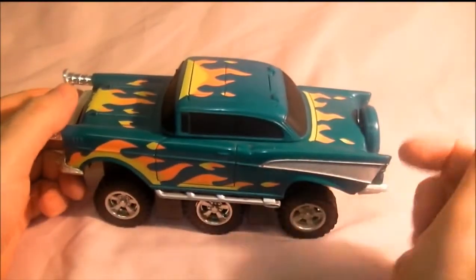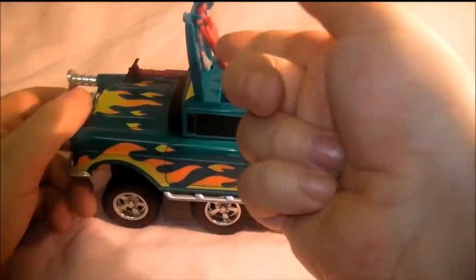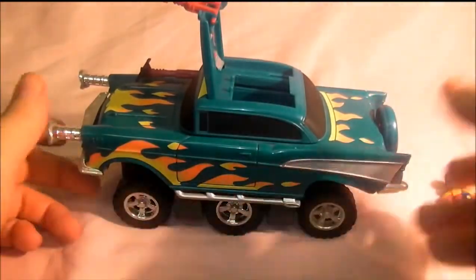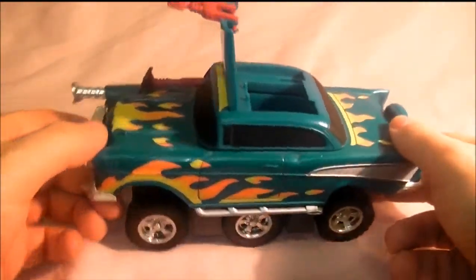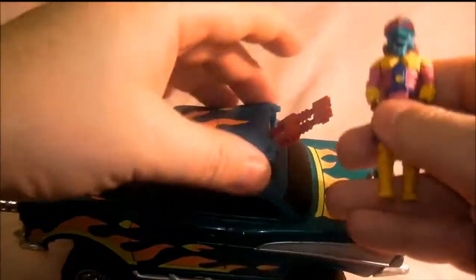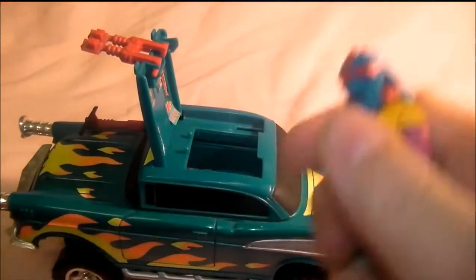It's very in-your-grille — so there's a sort of laser sighting thing on it. Then you also lift this up and the gun releases out.